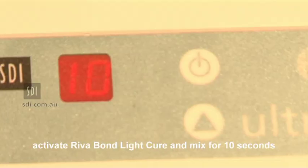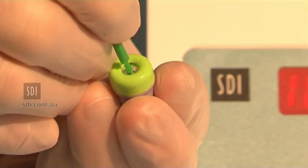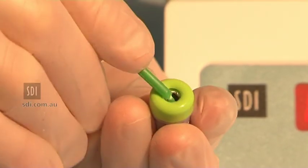Activate the Reva Bond LC capsule and mix for 10 seconds. Pierce the foil cover of the Reva Bond LC reservoir using the supplied brush. Rotate the brush to push the foil to the sides of the reservoir.